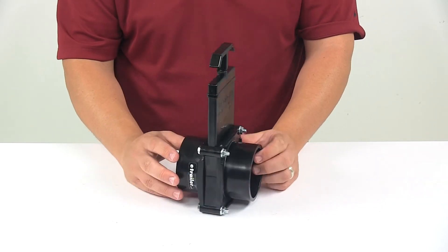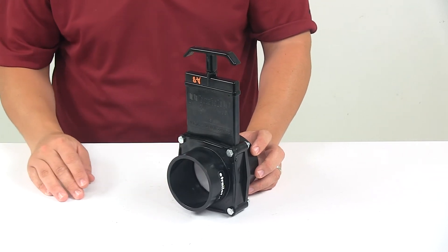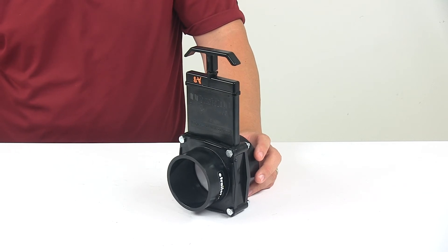ABS solvent cement is required for installation and sold separately — you can find it at eTrailer.com. This product is made in the USA. That's going to do it for today's look at the Bristol Waste Valve for RV Black Water Tanks.